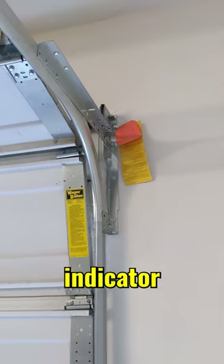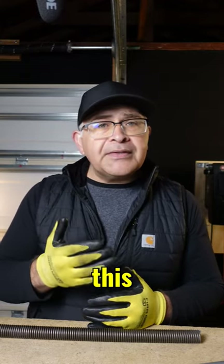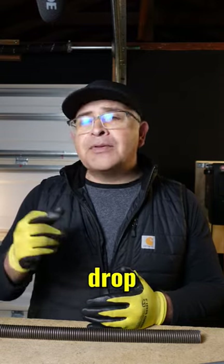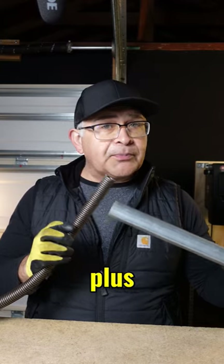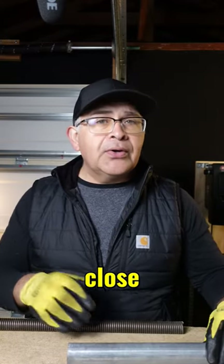That clicking sound is an indicator that the drum fall has engaged to the TorqueMaster Plus end brackets. In fact, this end bracket is a part of Wayne Dalton's anti-drop safety feature, which ensures that in the event the TorqueMaster Plus Spring does break, the garage door will not rapidly close or fall.